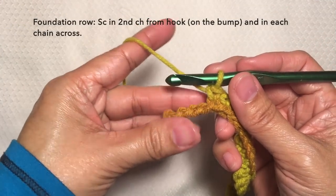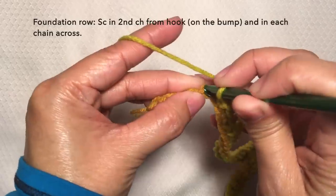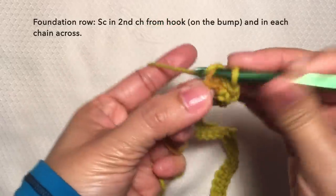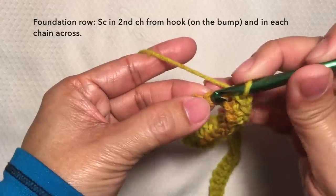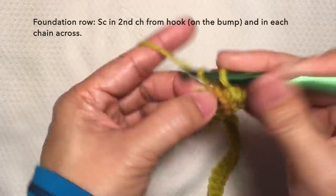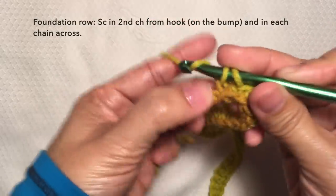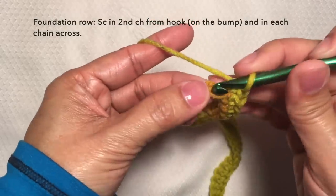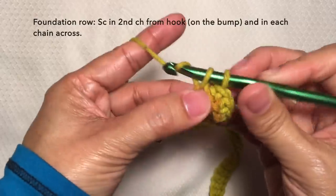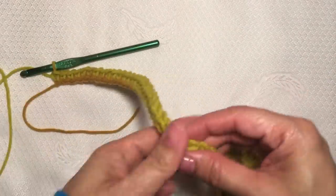I'm here now towards the end of the row. I'm just going to continue with the pattern of single crochet on the bump. Single crochet on the last stitch here on the bump. And this is how we end the foundation row. This is what the foundation row looks like.